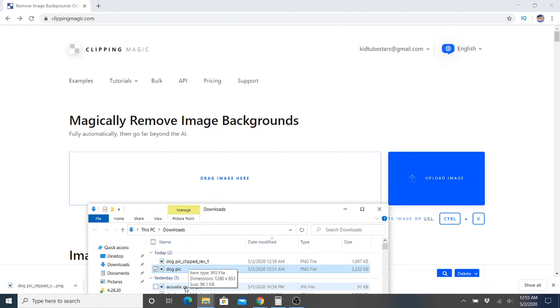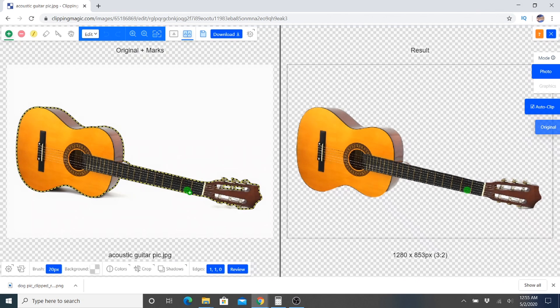Next we need the guitar. Just like before, it actually did a really good job of auto-clipping everything — even the shadows are taken care of. Our final result over here on the right looks really good, so we can go ahead and just download this as it is.